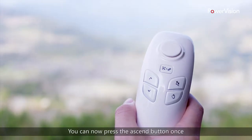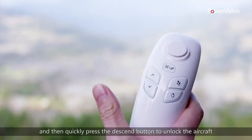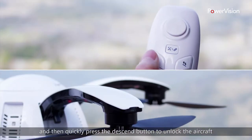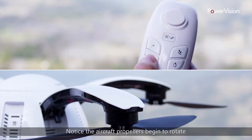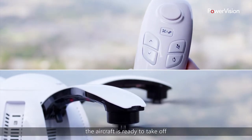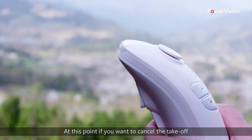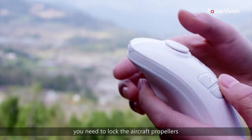You can now press the Ascend button once, and then quickly press the Descend button to unlock the aircraft. Notice the aircraft propellers begin to rotate. The aircraft is ready to take off. At this point, if you want to cancel the takeoff, you need to lock the aircraft propellers.